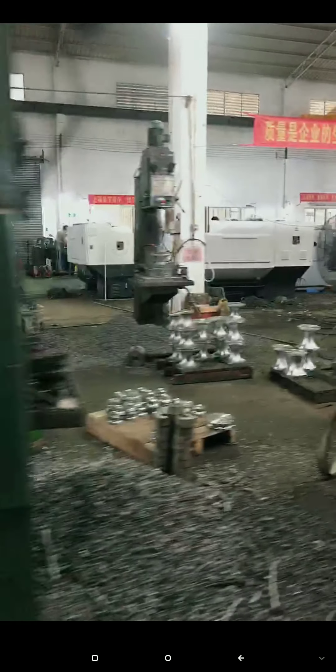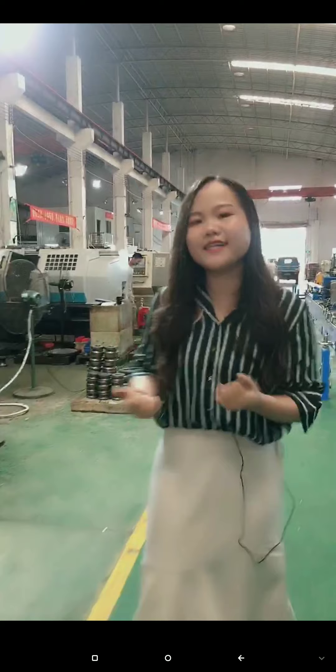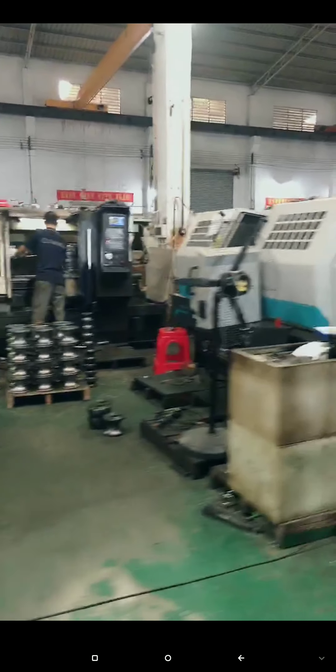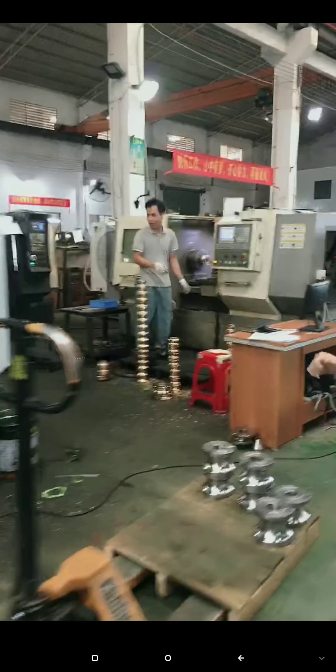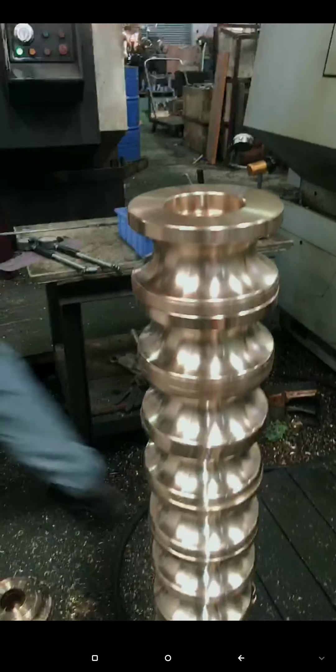We have seven sets of main top machines. In our factory we have 23 sets of CNC. One person can operate three CNC machines at a time. We first set the copper load set — this load set can produce the titanium type titanium load set. You can have a look at all our CNCs running.